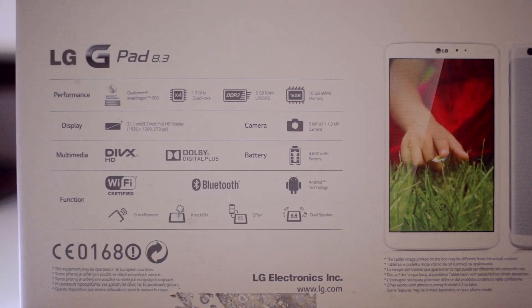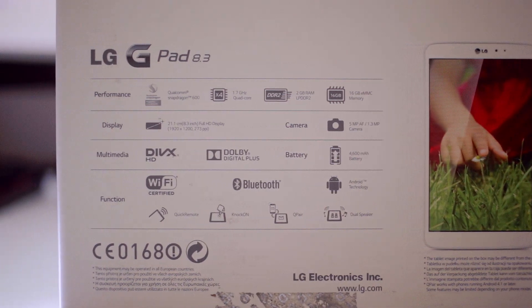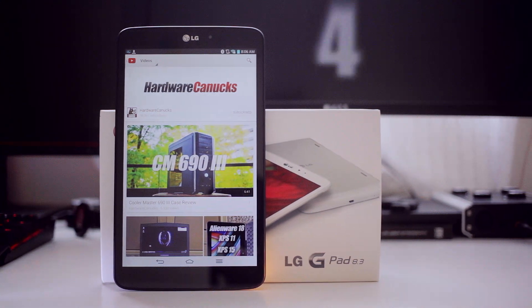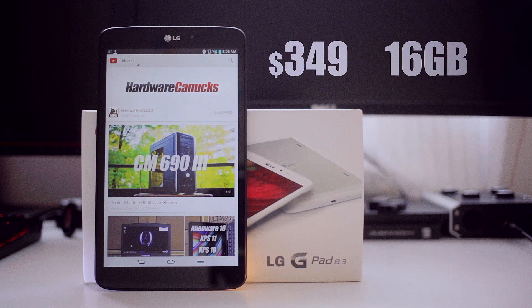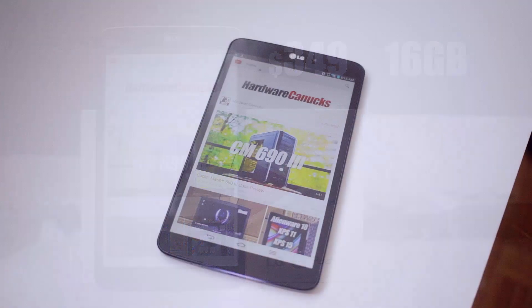The G-Pad features all the expected goodies so I think it'll really come down to user experience that might win people over. Now starting with the price, this 8 inch tablet is a bit on the high end at $350 for 16 GB capacity. With the latest Nexus 7 rocking the same resolution and a smaller form factor, the G-Pad may not be on the priority list if you are in the market for one.